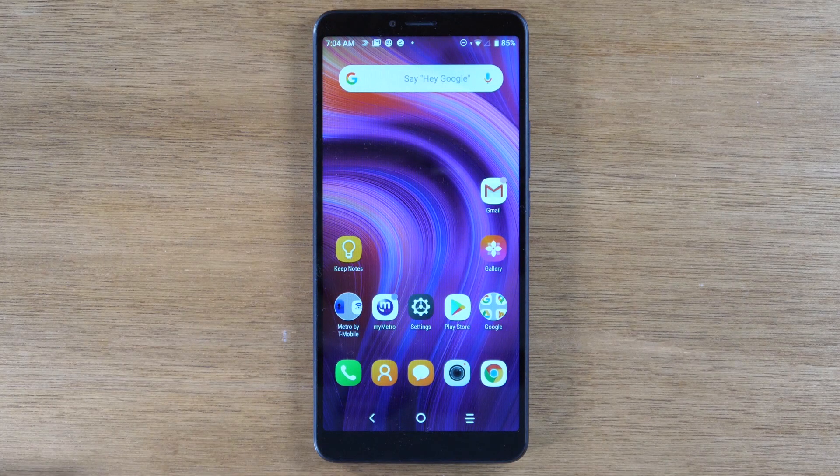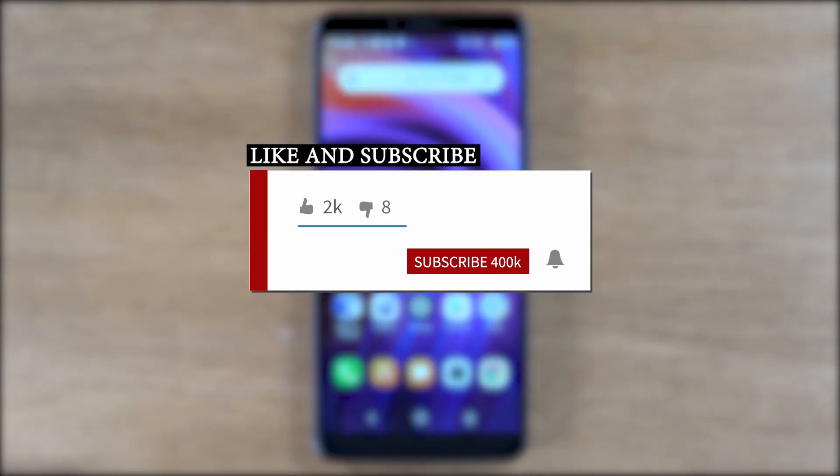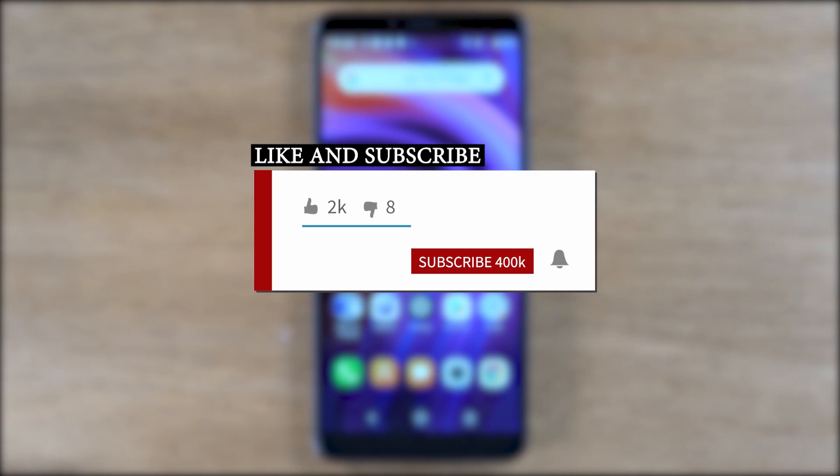Hey everyone, thank you for joining us today. If you want to stay up to date on all the mobile technology coming out and learn cool tips, tricks and hidden features, make sure you hit that subscribe button down below and tap the bell to turn on post notifications so you can be alerted every time we post new videos.